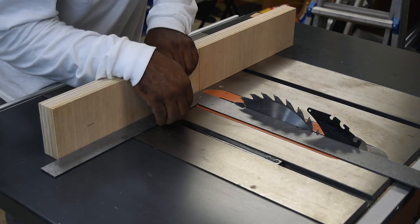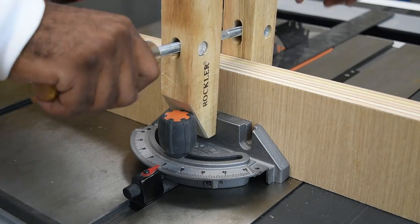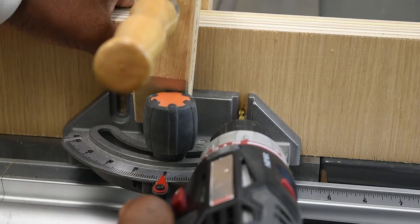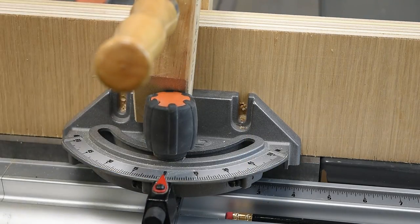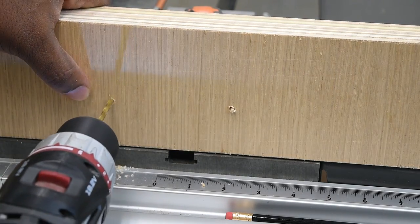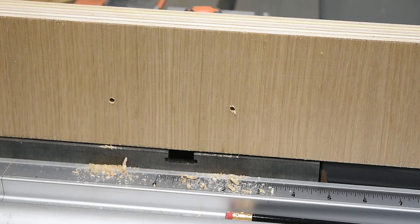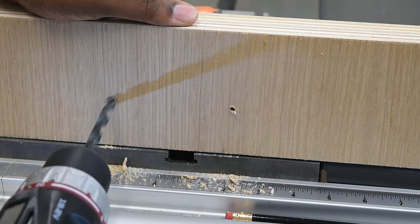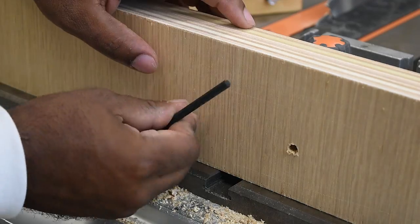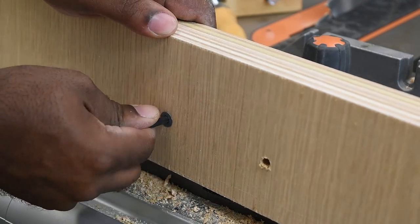Square everything up again and clamp the fence to the miter gauge so it's all in a fixed place, then focus on drilling the two mounting holes. First drill a couple of pilot holes so you know exactly where to drill. Even though I started freehand, it's always best to use tape or a collar so you don't go all the way through. Then take a larger bit to open up the hole for the inserts — the more I use these threaded inserts I'm really starting to fall in love with them.